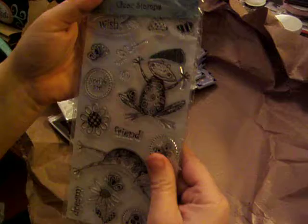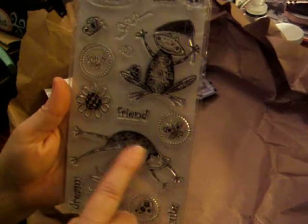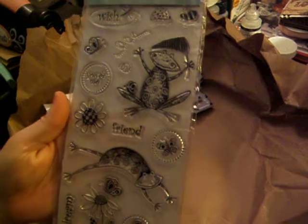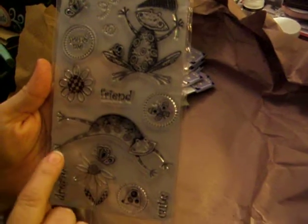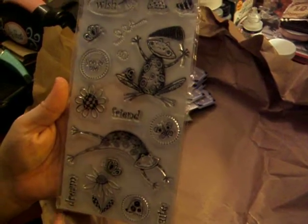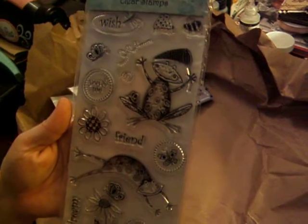And then the super cute stamp set — this was only $3 and I just love these frogs. This set is called Hoppy Day. I just thought that was really cute for little boy pages and summery type pages. I love the little daisies, dragonfly and butterflies, and nice little sentiments: Dream, cute, friend, wish, you and me.